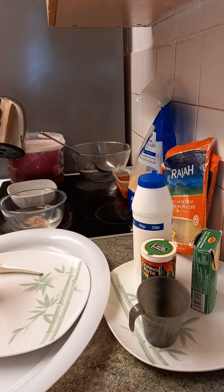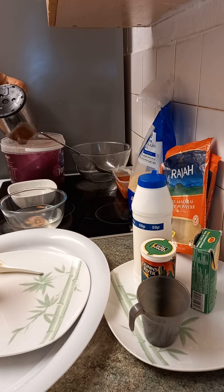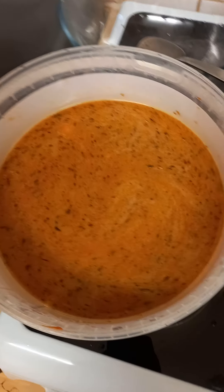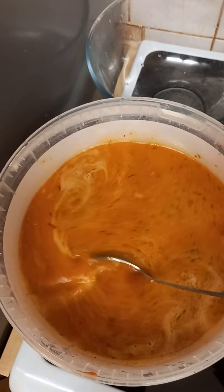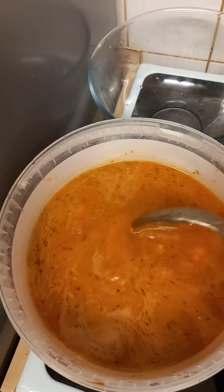Now we're adding the boiled water — this is one liter of boiled water. I like my rice soft, but not too soft. This looks and tastes nice already — it's rice with prawn in it. It's ready to go into the microwave now.